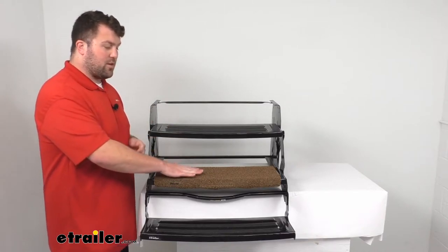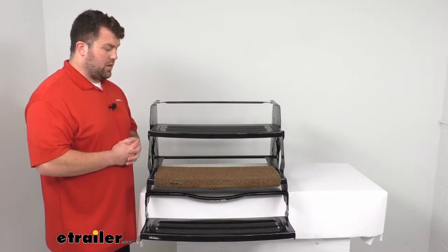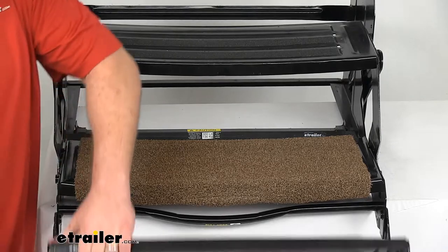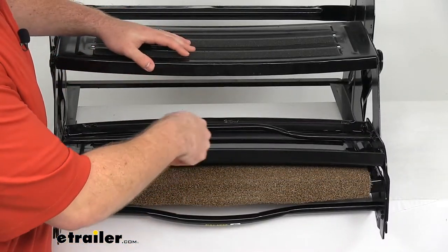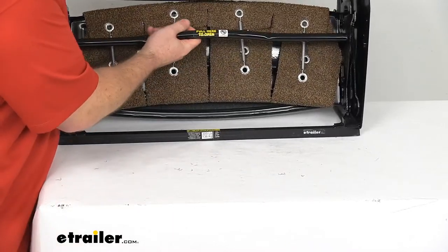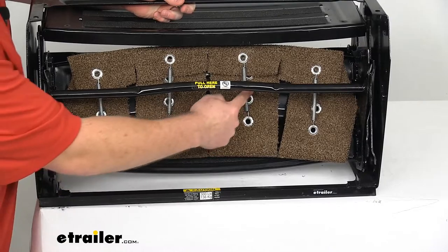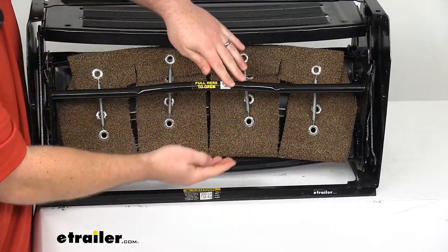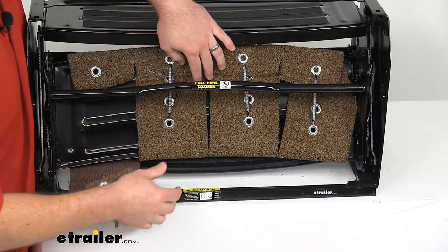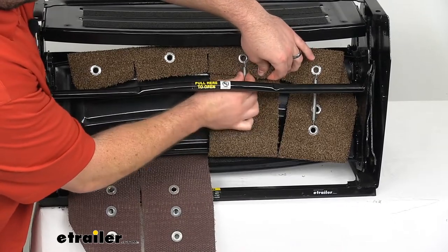We do have other colors, other styles, textures, and other quantities available here at eTrailer.com. On the back side, we do have these four springs that are going to hold the two sides together on the back side of your step, keeping that tension on there so that your rug's not going to move around on you.